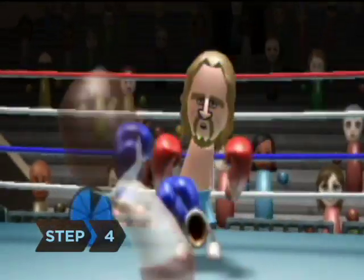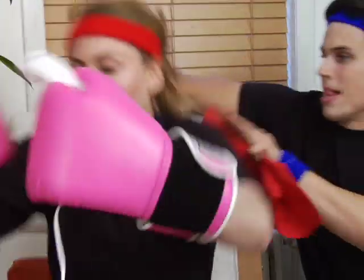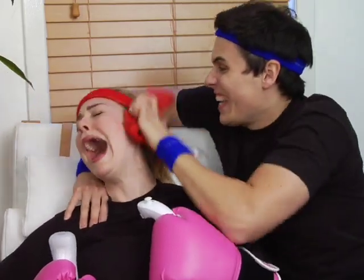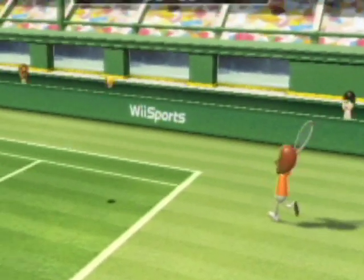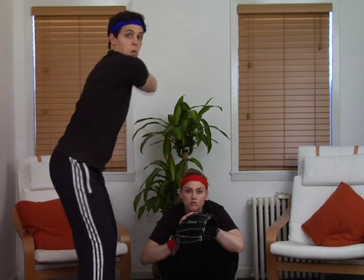Step 4. If dancing is not your thing, try Wii Sports. One study found that Wii Boxing burned an impressive 216 calories per 30 minutes. Tennis came next, at 159 calories per half hour, followed by baseball at 135 calories for every 30 minutes of play.